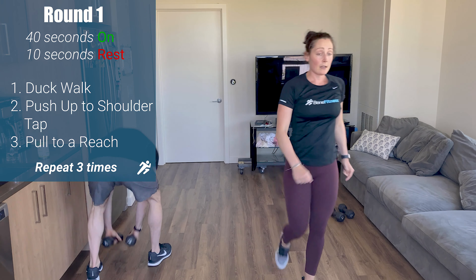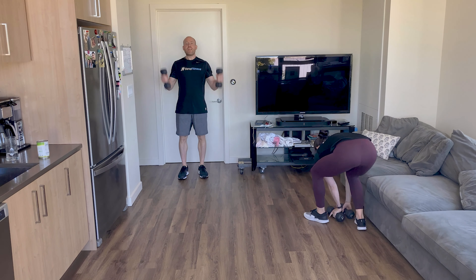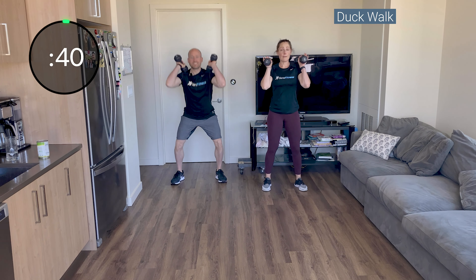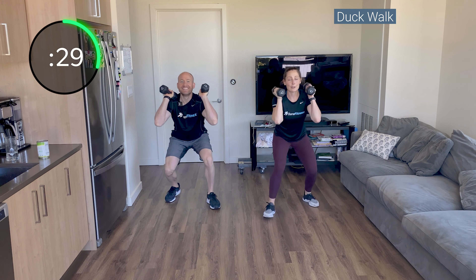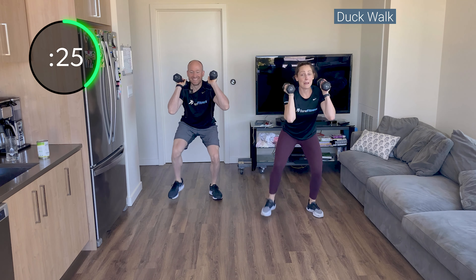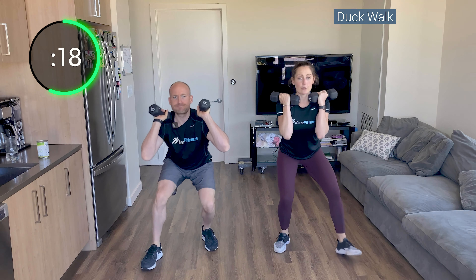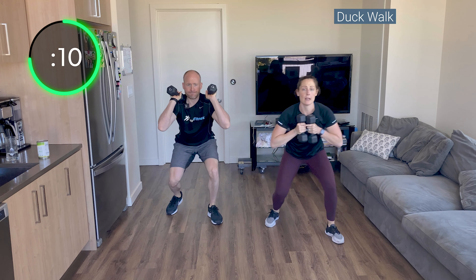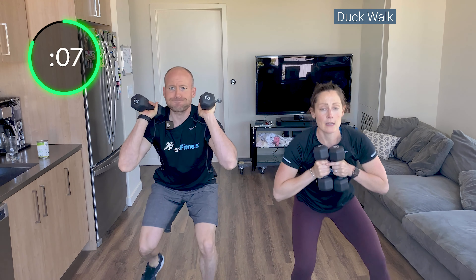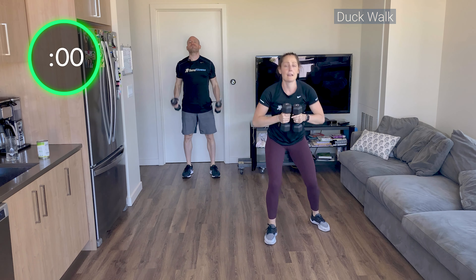Alright, get those weights up by your shoulders. We're walking like a duck. Squat and walk forward — stay low, sit to those heels. Want to quack? You can quack. Come on, stay low. Big chest, keep those weights up by your shoulders. Really focus on your glutes — it's not just your quads or your knees. Two, one. Set them down.